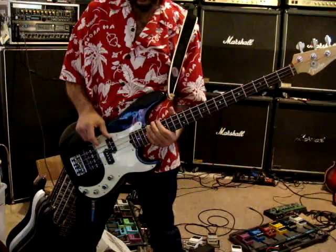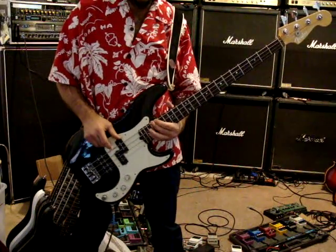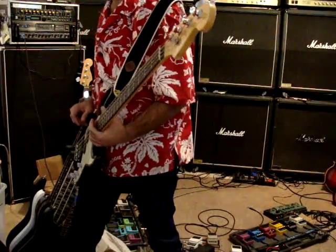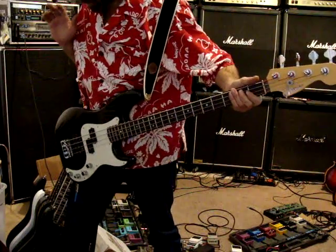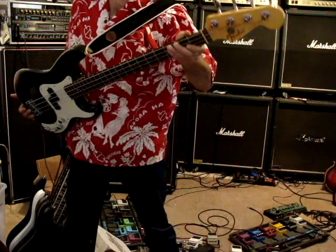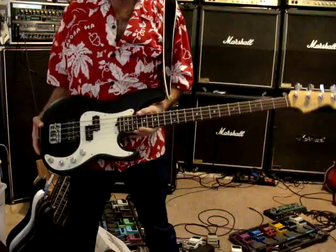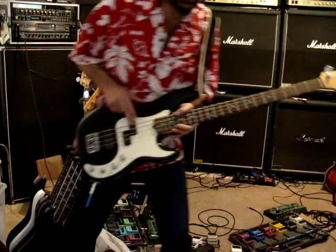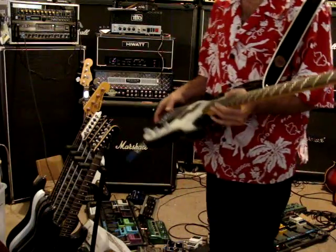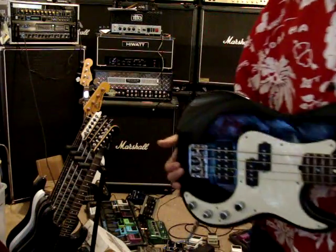So it's in real good shape. It is, like I said, a deluxe 1998 USA Fender Precision bass with the jazz humbucker. Thanks for checking it out.